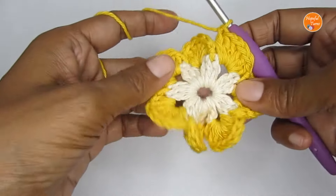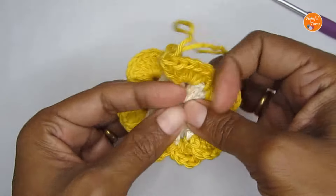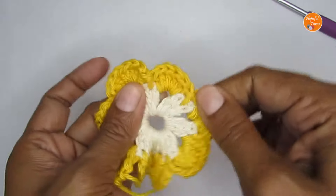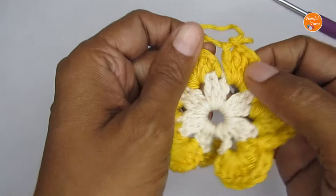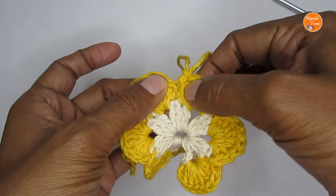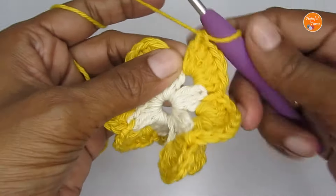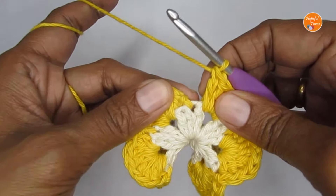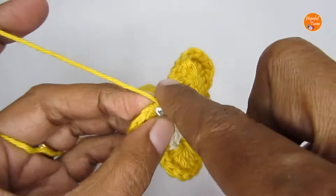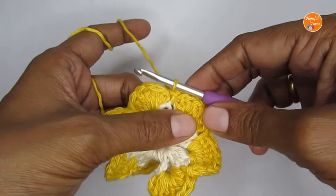At the end of round two it's quite jumbled up but don't worry, we'll shape it in a minute. To recap round two: we started with six double crochet, then eight, then six, then eight, and the last one six — alternating between sets of six and eight double crochets. To finish off this round, slip stitch into the first stitch where we joined the new color.